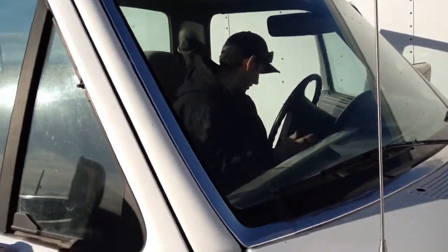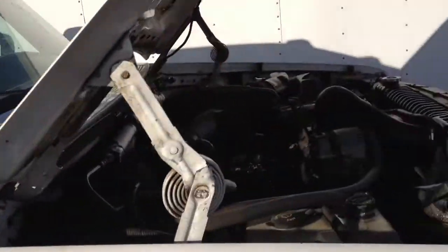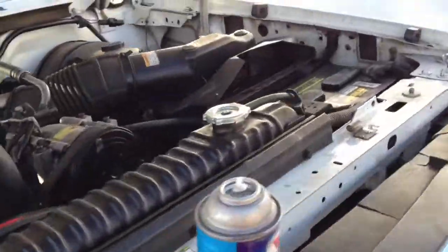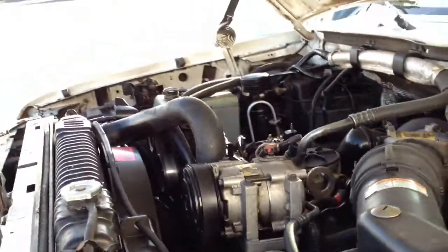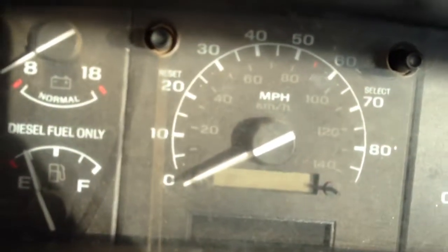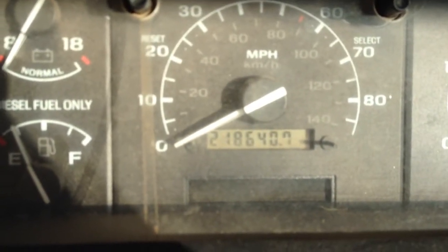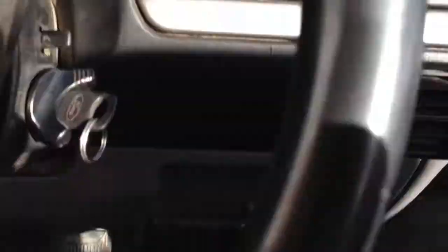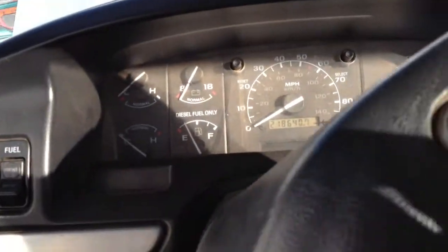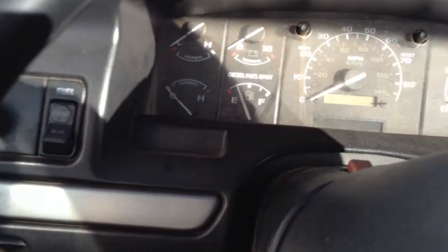My brother, instead of putting a glow plug relay in there, he'll sit out here for a couple hours jacking with it until it starts. The truck — well, it's in pretty good shape. Let's see how many miles — 218,000 miles. The wait-to-start light comes on, but we already know it needs a glow plug relay, because these 7.3 liter Power Strokes are known for needing those.